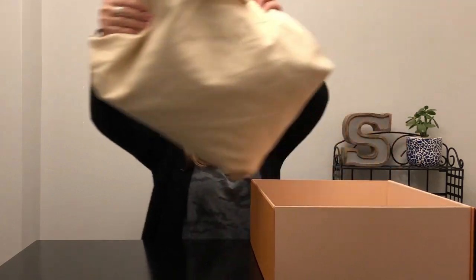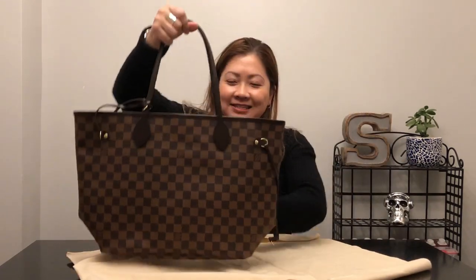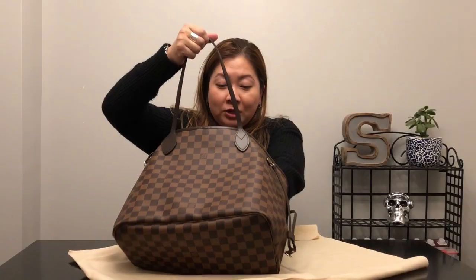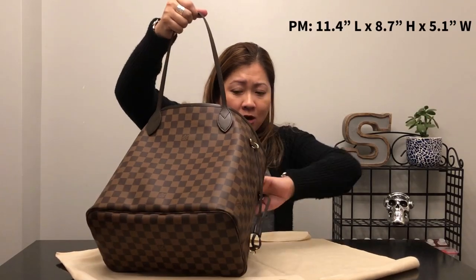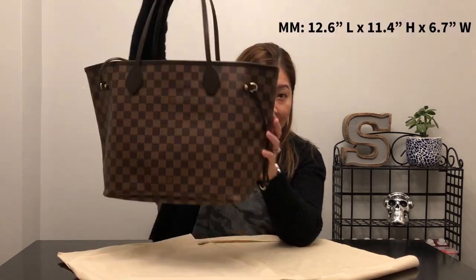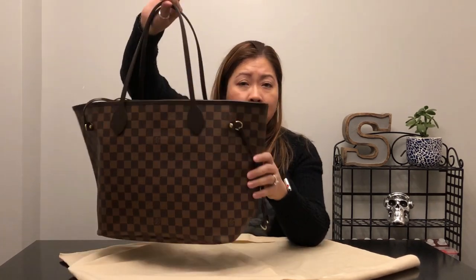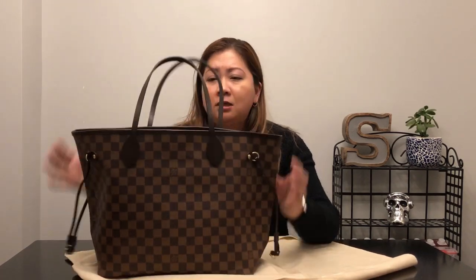It's a classic bag, so this is nothing new. It is the Neverfull in the MM size. I tried this out in the PM, which is the smallest bag, in the MM, which is the medium sized bag, and also in the GM, which is the largest bag. This seems to be the perfect fit. The small one was just a little too small, the GM was just a little too big, so the MM was just perfect for me.